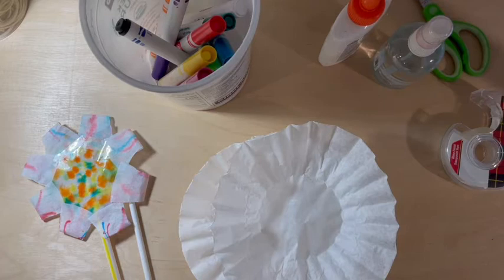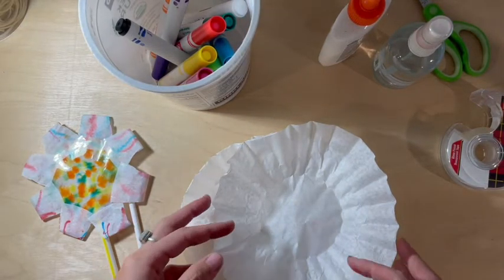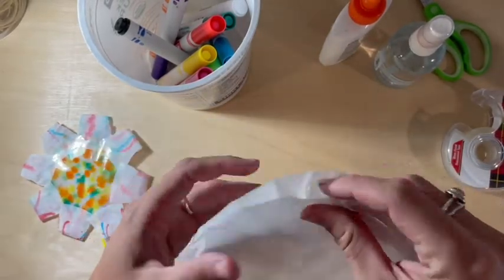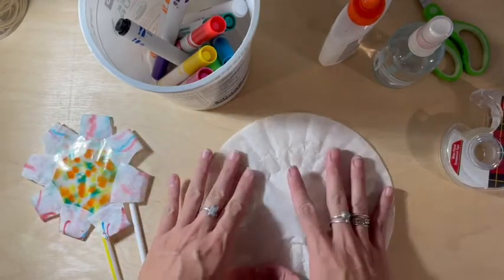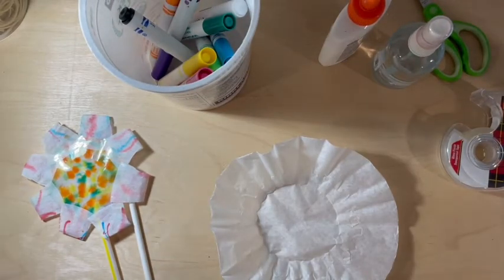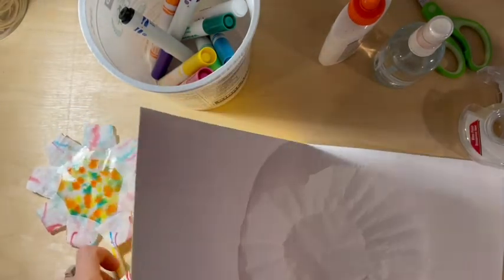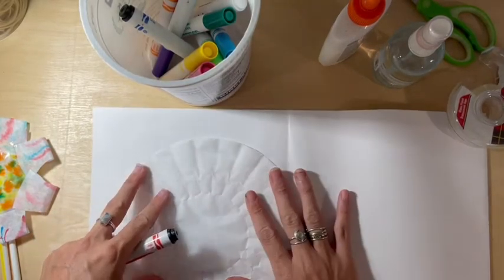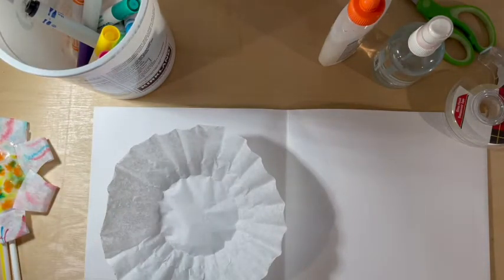To start today's activity, grab your coffee filters and we're going to decorate them first. Make sure you only use one coffee filter — sometimes they get stuck together, so just double check. You can make as many of these as you want, but I'm just going to show you how to do it with one. Because the coffee filter is so thin, sometimes your markers can go through, so make sure you're working on a surface that can be cleaned or put some scratch paper down so that if it does go through, it's not a big deal.